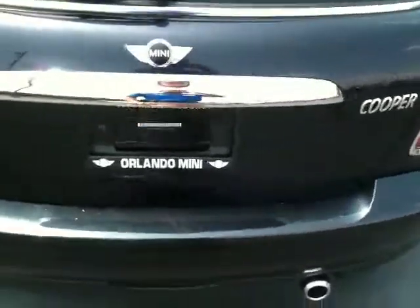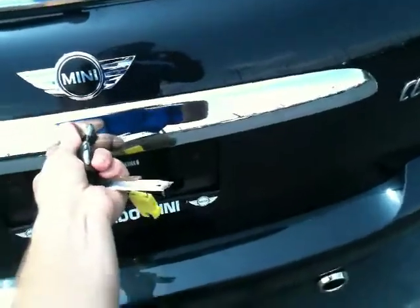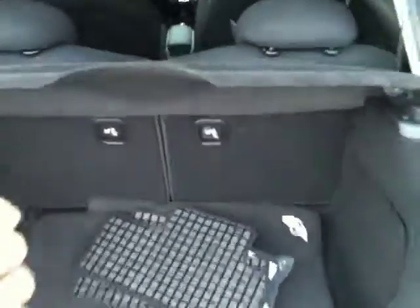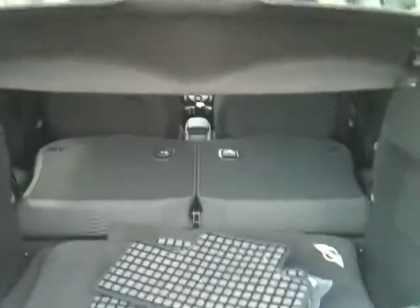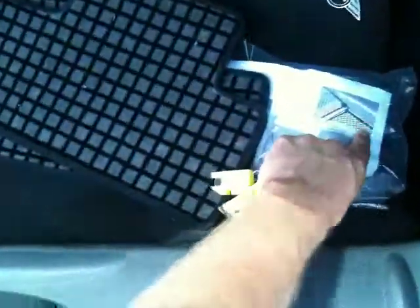Now for your trunk, you can pull the hatch up here. There's your trunk — you've got this nice little privacy shade here, comes out really easily. You can lay the seats down flat, so you've got 50/50 rear split seats that go all the way through. I've also got an extra power adapter here in the back. Floor mats, cargo net — doesn't even look like the cargo net's ever been used, which is kind of nice.